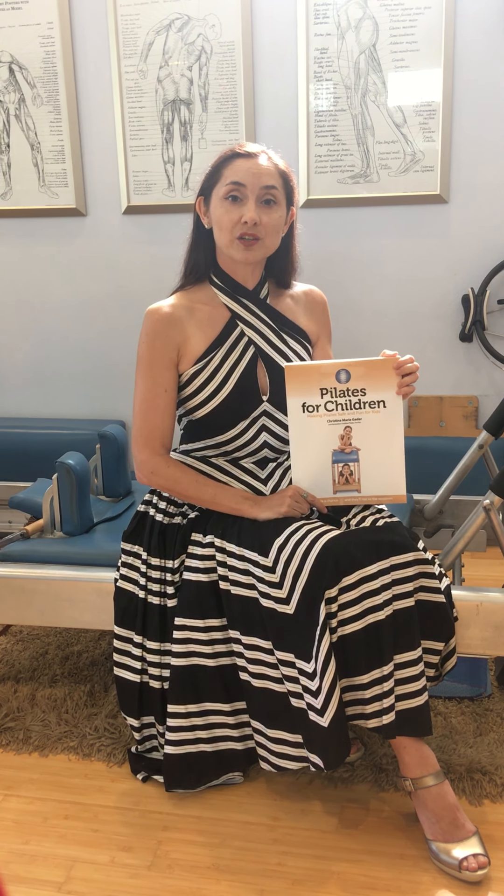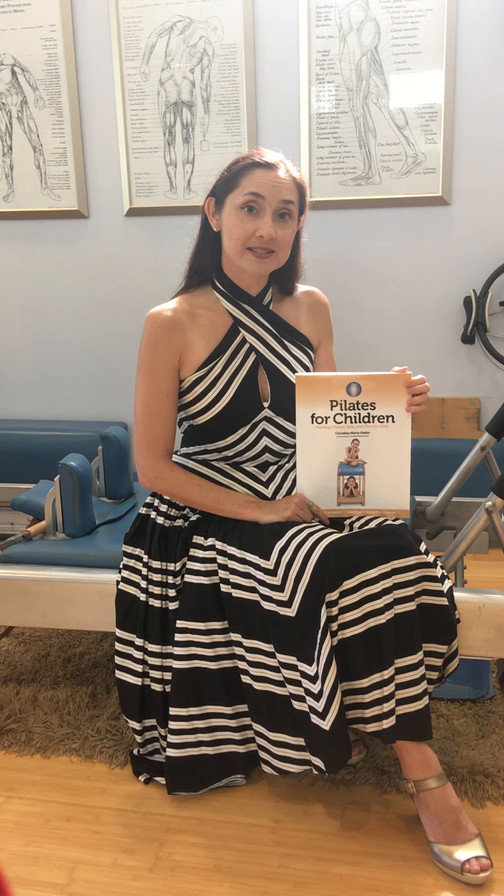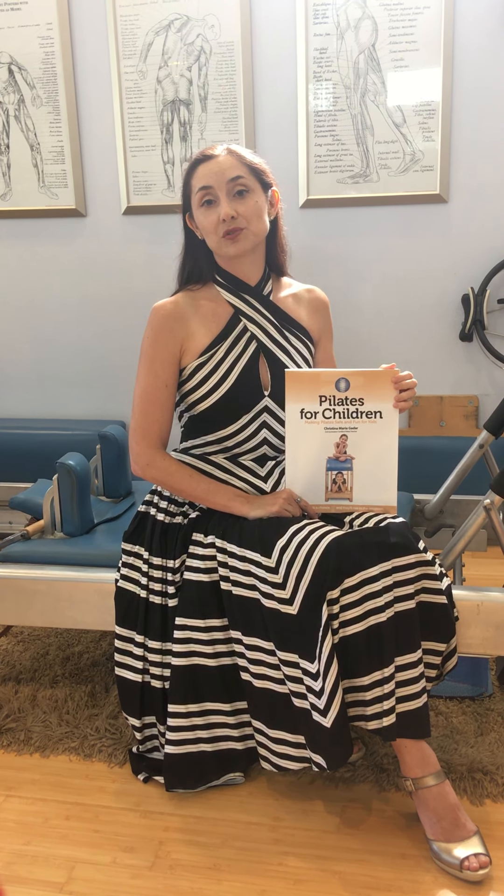Let me tell you what makes this book valuable for students. I have some students who have purchased this book, even though they are not teachers and even though they are not teaching children, because they wanted to learn more about Pilates as a system, as a method, and they found this to be very helpful. It is also really valuable to teachers who have no intention of working with children.